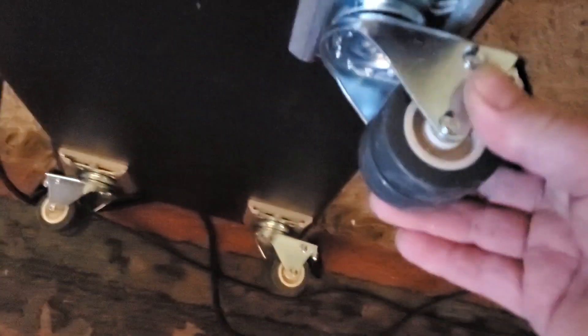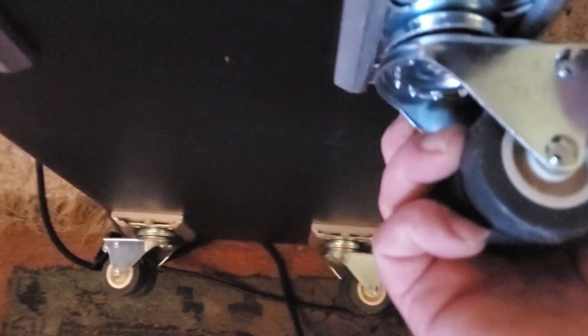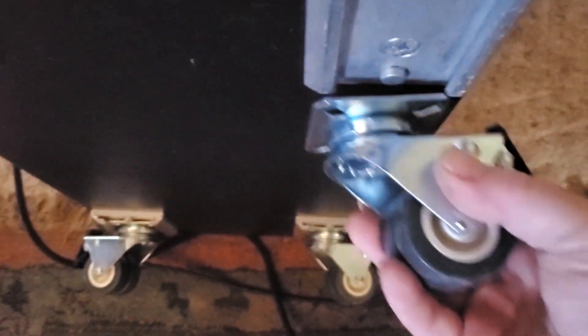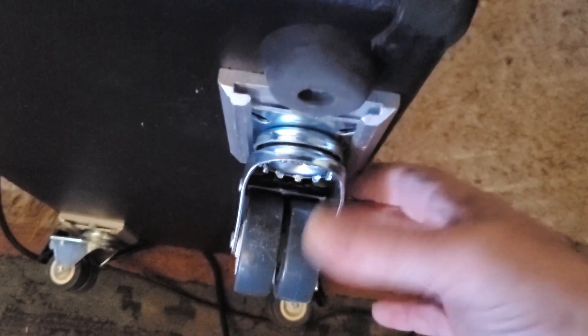These are pretty cool wheels — right now I have them in a locked position. Let me turn this thing on its side; it weighs 95 pounds so picking it up is no easy task. But look at those — they're double wheels, and they have brakes that not only lock the wheel but lock the caster in position. They have a little push button so you can slide the wheel off if you want. I'll put a link in the description. You unlock the wheel and then it's a caster again.